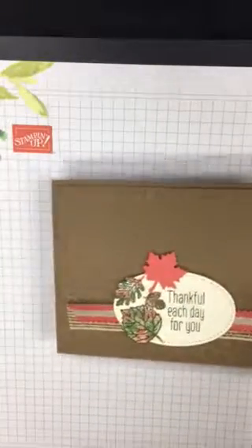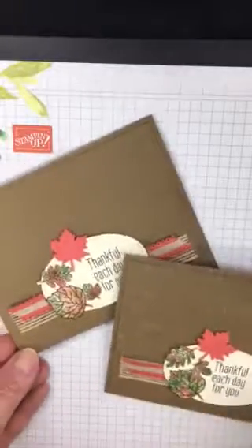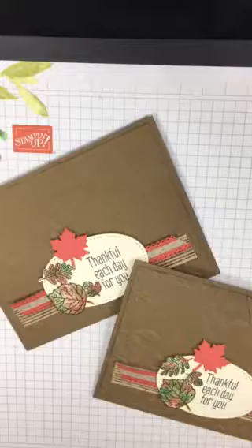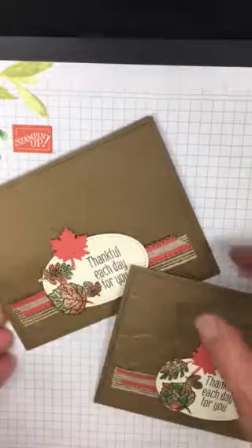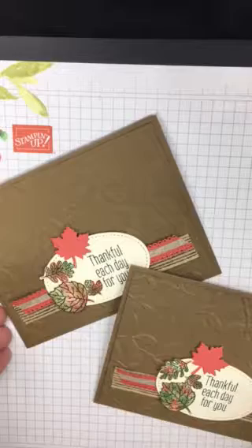And there you go — 'Thankful Each Day for You.' This is the card I made just now, and this is the card I made ahead of time, and these will be in the mail tomorrow for a couple of lucky stamping friends. I appreciate you stopping by — check back next Monday for another Monday Make It Send It. Thanks for stopping by!